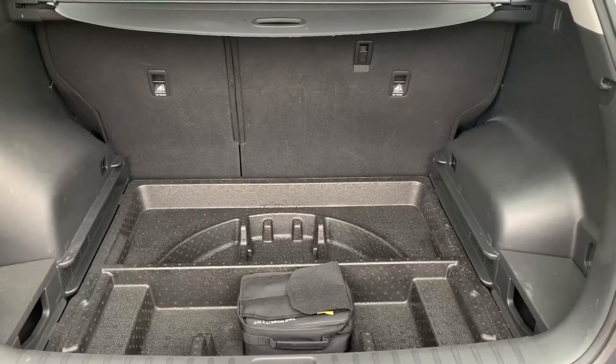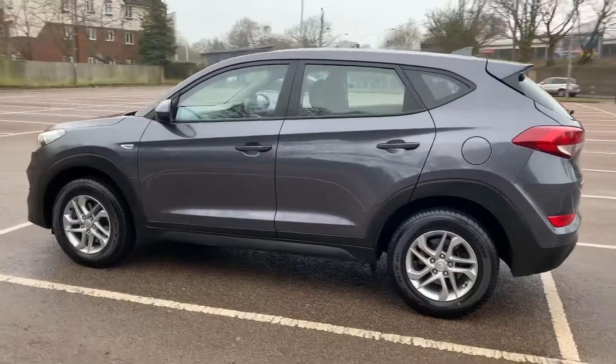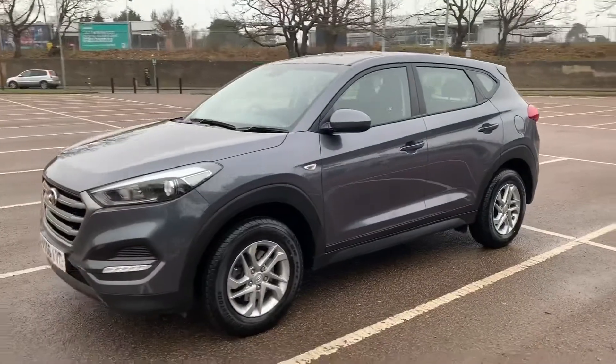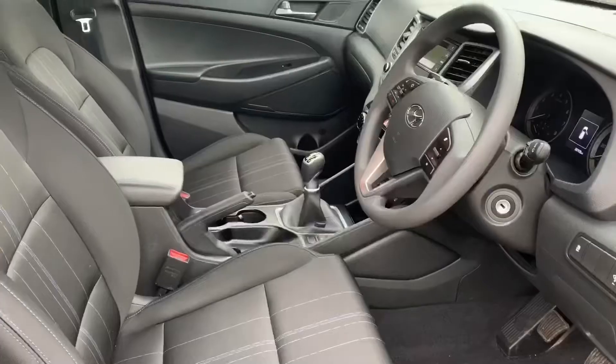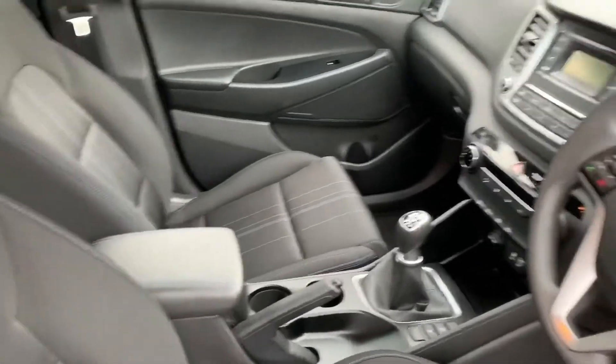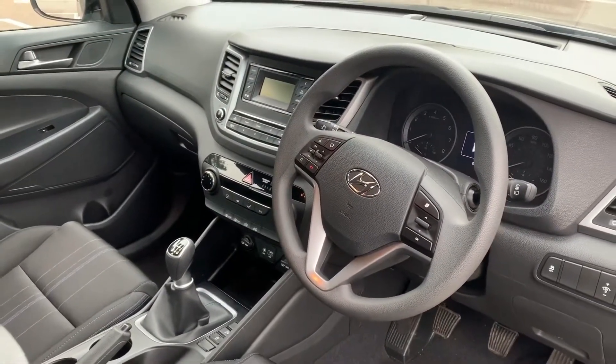We're just going to work our way back around to the front of the car and then we'll hop in and run through some controls on the inside. Now that we've done a full circle of it, you can see it's in excellent condition the whole way around. Just briefly before we climb in, we're seeing the interior from this exterior point of view — there's plenty to run through on the dashboard, so let's hop in and do that right now.